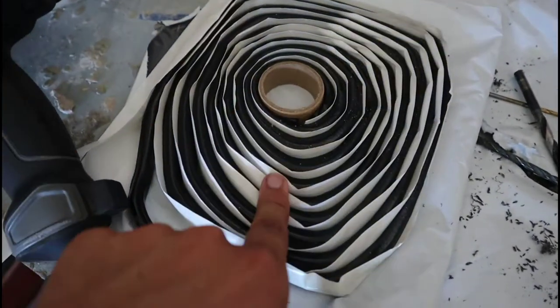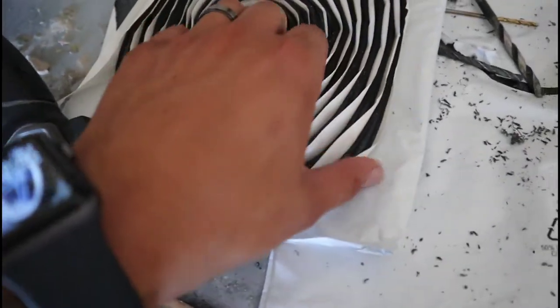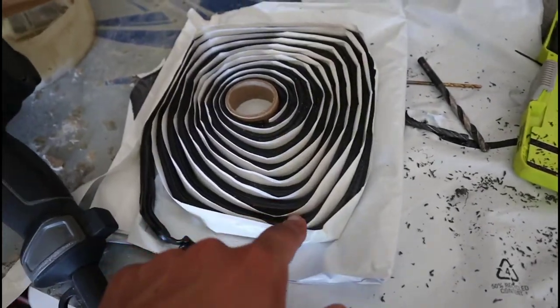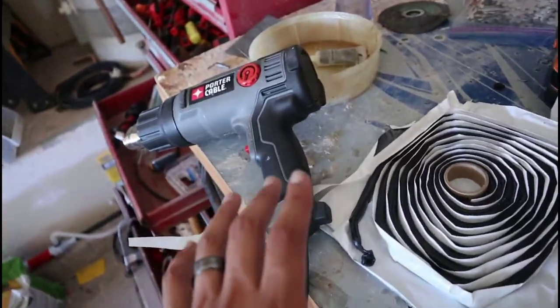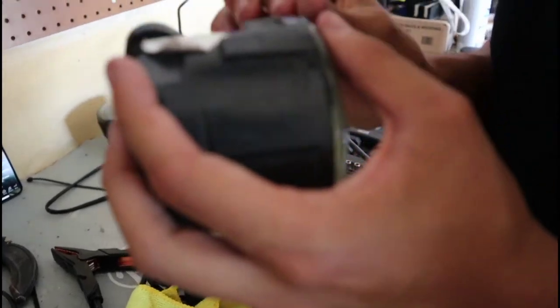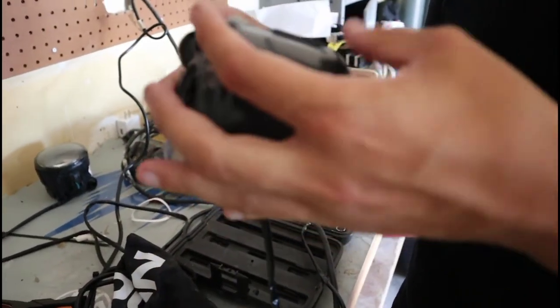This is the rubber sealant we're using to seal up the fog lights and the headlights — it's relatively cheap, only about $12 on Amazon. You put it along the edge where you need to seal, use the heat gun to lightly heat it up, squish it together, and it'll dry, harden, and make a nice seal.